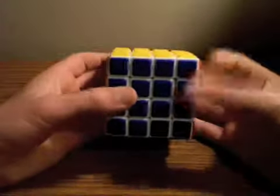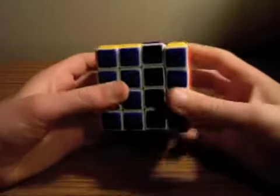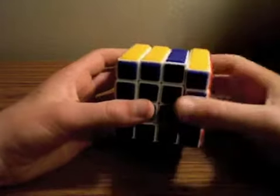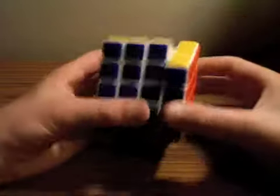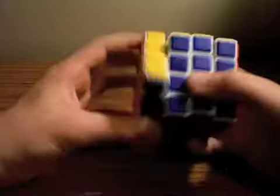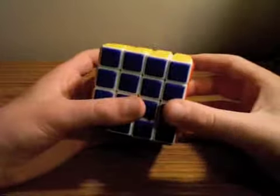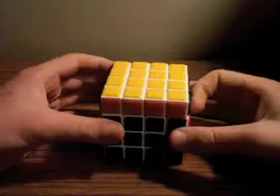Another new notation you're going to have to learn is a lowercase letter, which means that you only move the inner wedge. So if I were to say little R, or lowercase R, that means move the inner wedge here. Lowercase R2 would be this, lowercase L2 would be this. The inner wedge stuff we're going to be doing is really only R and L. Counterclockwise movements are denoted by an apostrophe. You'll get used to the new notation as we move on.